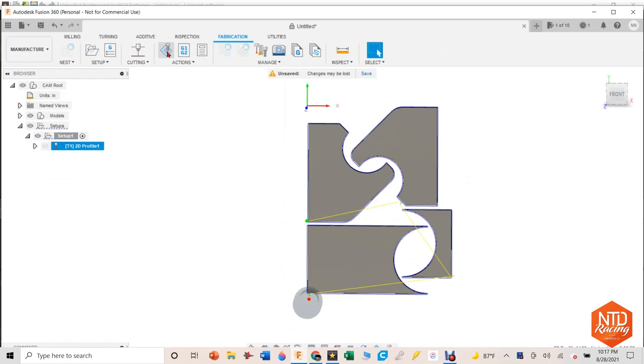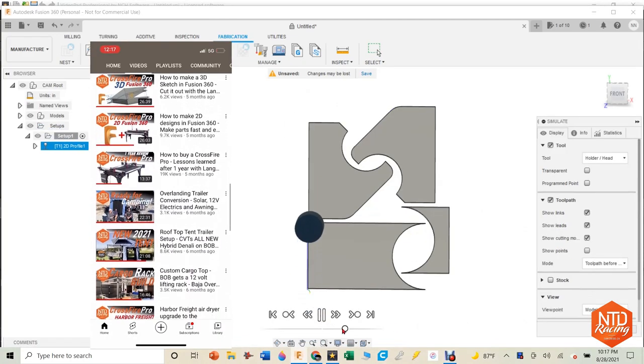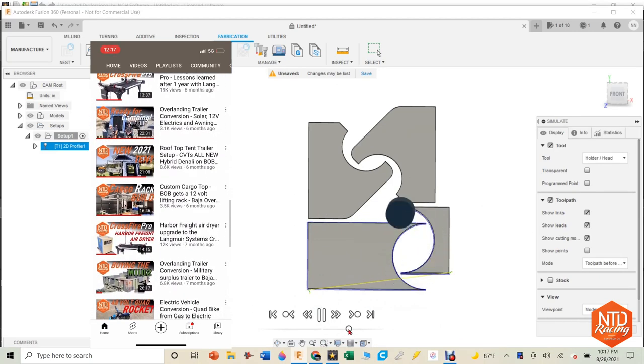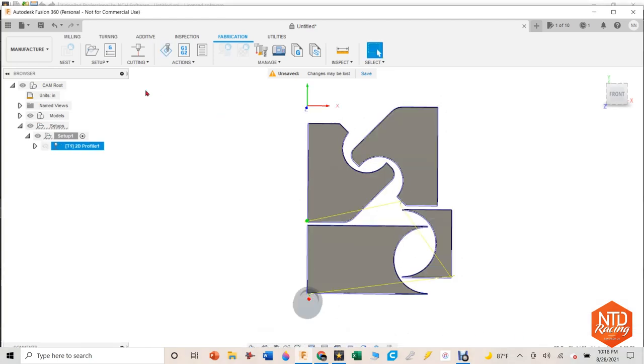I have a couple of videos if you're interested to see how I go about making two-dimensional and three-dimensional parts on Fusion 360 and then translate that into G-code, and then I'm able to put it into the Langmuir Systems Crossfire Pro plasma CNC table, which is an amazing table. Let's go ahead and check that thing out.